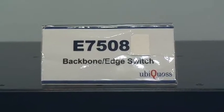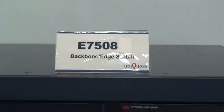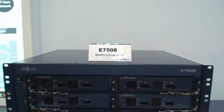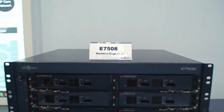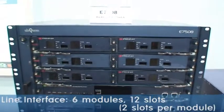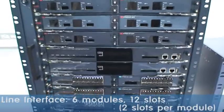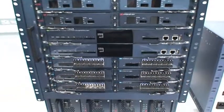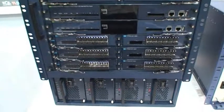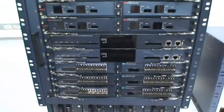This product, the E7508 model, is a router-level L3 switch. It can be placed in the backbone and edge network of a central office. It can provide routing service between the core network and access network. It has modular, expandable, and flexible structure, so it is very easy to increase the capacity and to operate the system.